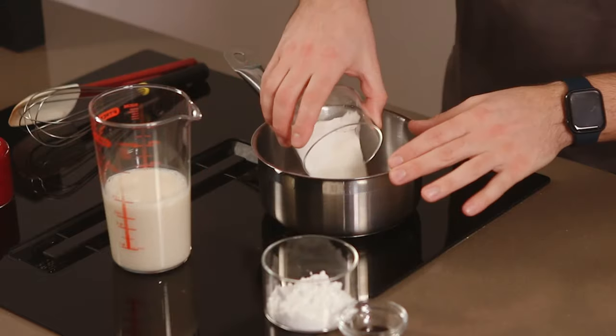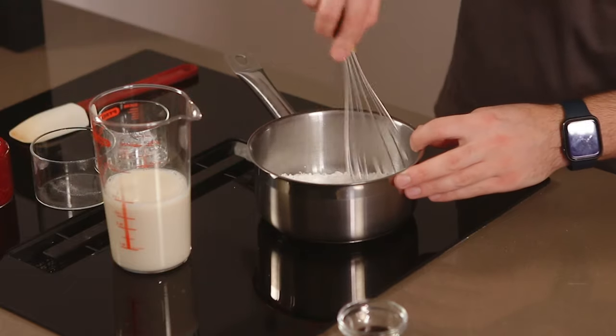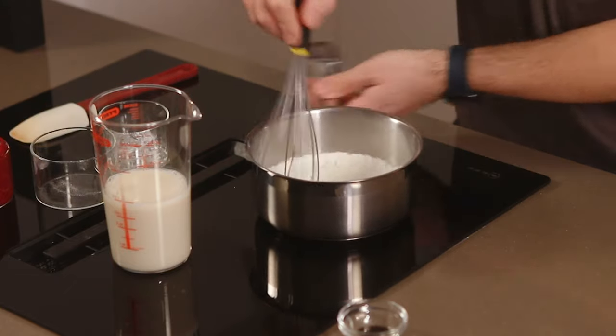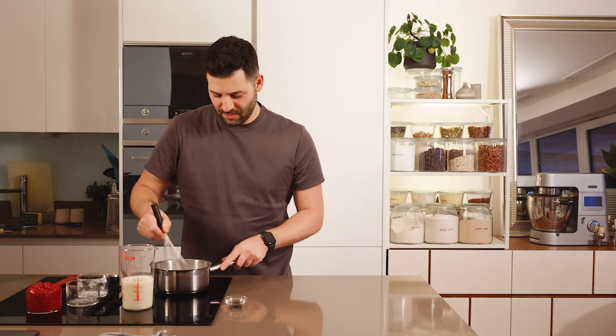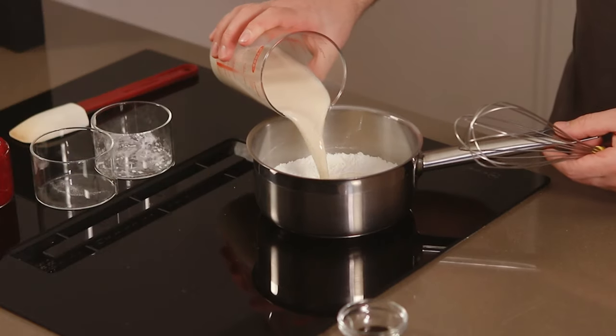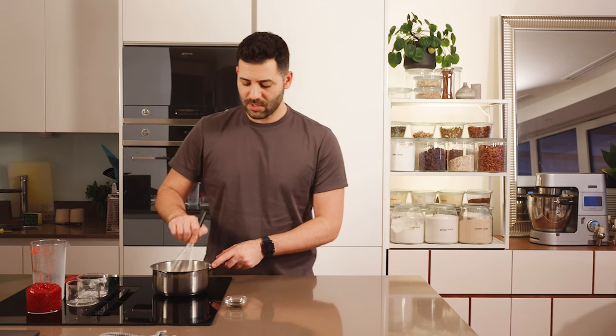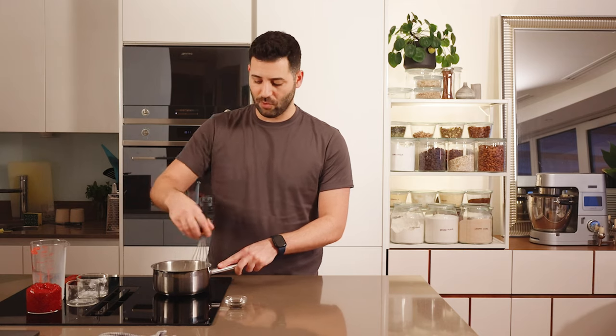We're going to start by adding our sugar and cornstarch to a saucepan and give it a quick mix. The saucepan is not on heat yet, so we're just using it to mix. Then we'll add our plant-based milk — soy or oat. Before we add any heat, we want to mix everything really well to make sure there are no lumps of cornstarch or corn flour left.